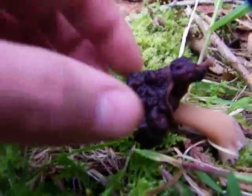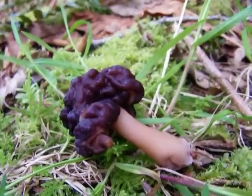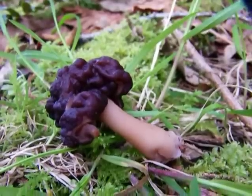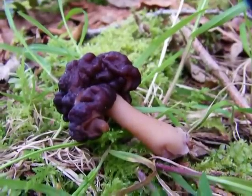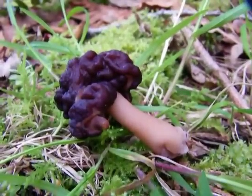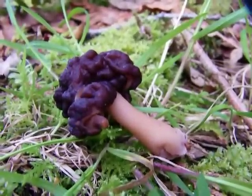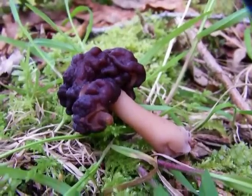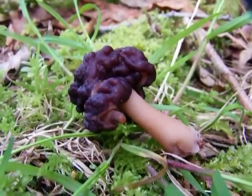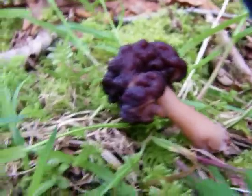Now these guys are supposedly edible if you fry them up in an open pan to release all the toxins — and don't breathe that in or you'll die. I've heard of people eating them just fine, but I wouldn't recommend it. If you eat them raw, they're deadly poisonous and you will die. So there you go.